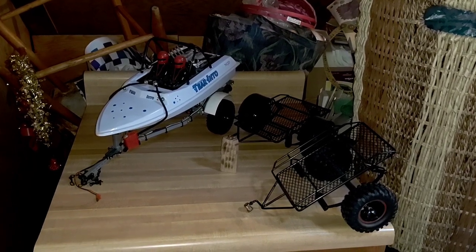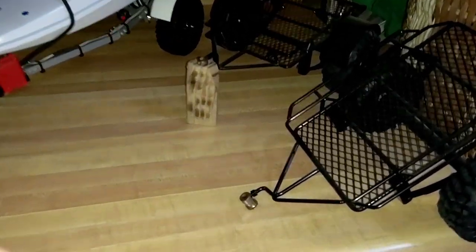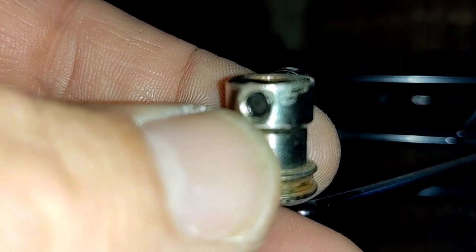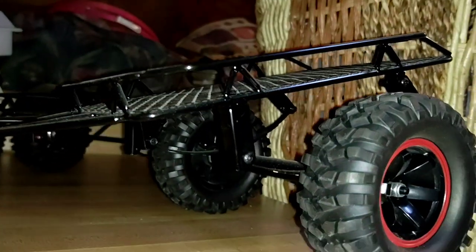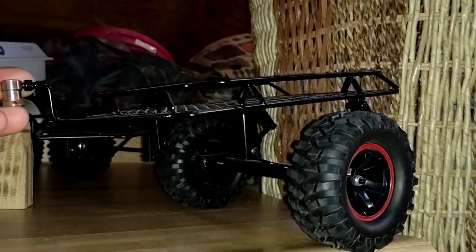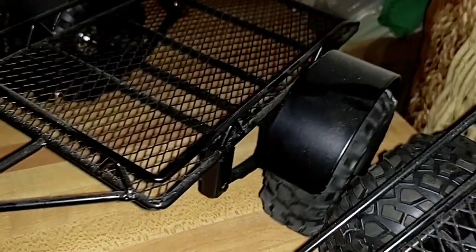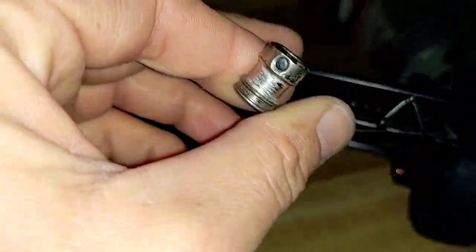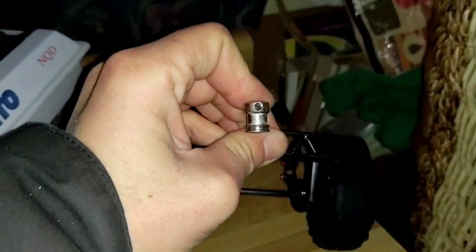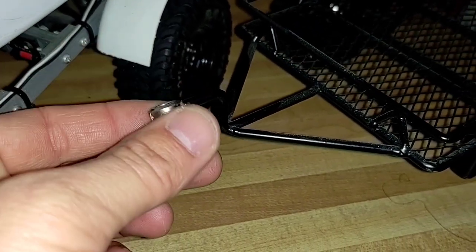Here are a couple more examples of that WL Toys drive shaft universal trailer hitch. You could also use the universal off of a Vaterra Twin Hammers as well. But the WL Toys universal has a fatter grub screw hole on the other end, and it screws right on to the end of these cheap trailers — the 45 to 65 dollar trailers you see online everywhere. We have two of those here, two different styles, both using that same WL Toys drive shaft universal which just threads right onto that shaft. That works out perfect and gives you a little bit more flex from side to side with your trailer.